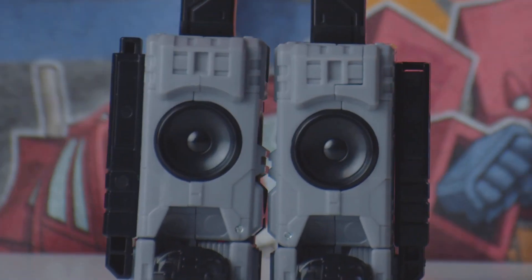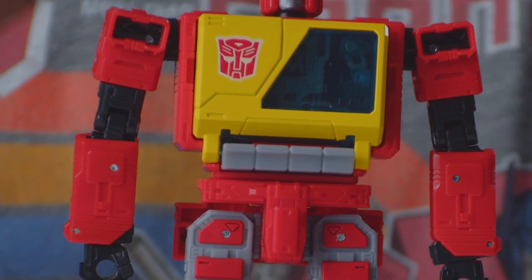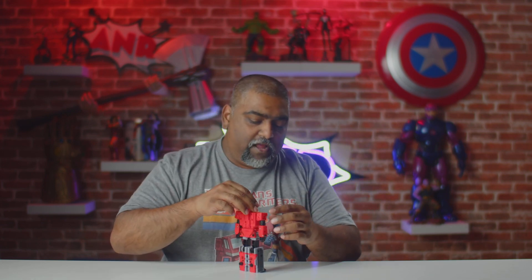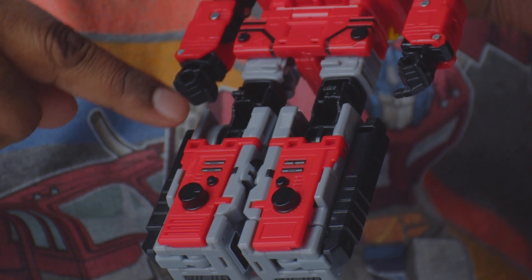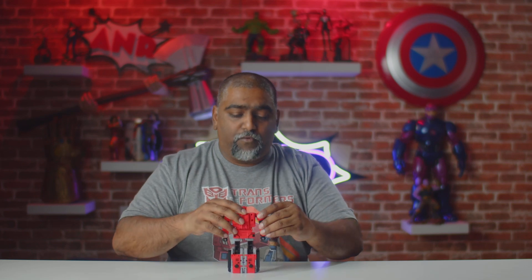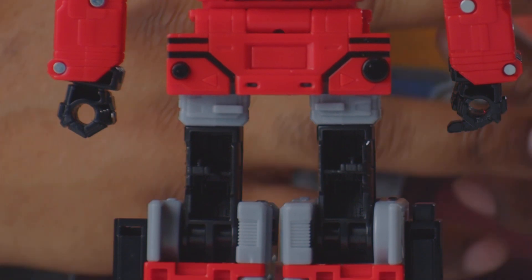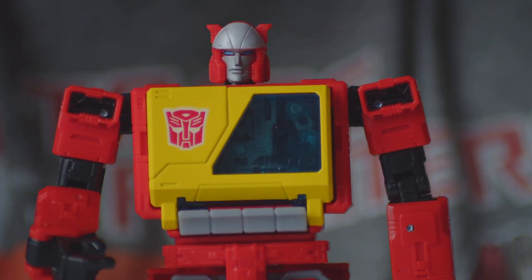Here he is out of the package, and I absolutely love this guy because he's just 80s all over. Hasbro nailed the look of this guy for the price point — he's comparable to some of the Masterpiece line figures that cost hundreds of dollars. There's not much in the way of gaps; the only gap I see is in the back at the thigh area at the top, but other than that it's filled in pretty good. There are no side gaps — he looks full, like a proper robot.